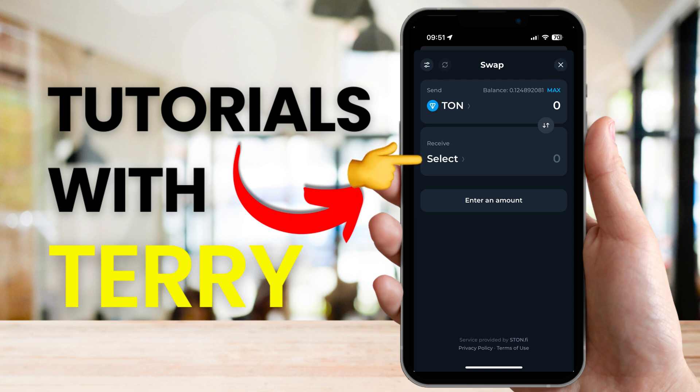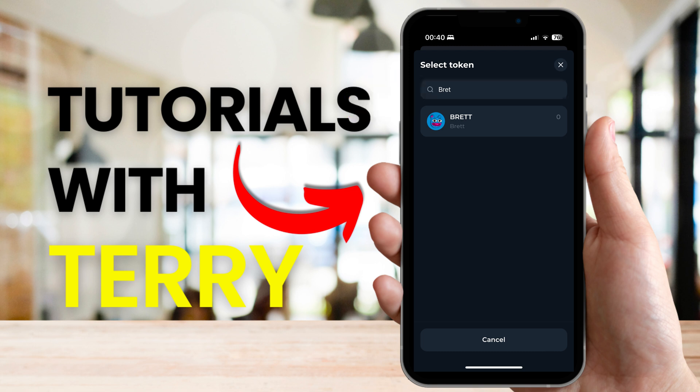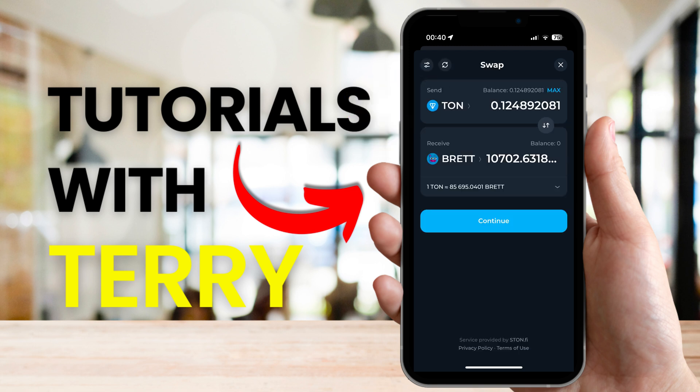Next, we need to select Brett as the coin we want to receive. Search for Brett and select it. If everything looks okay, then select continue.